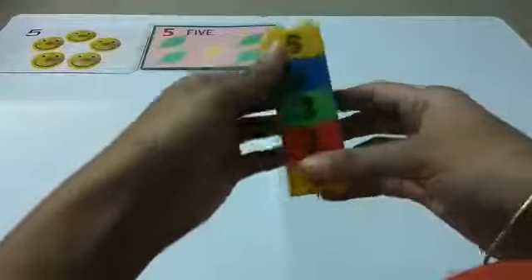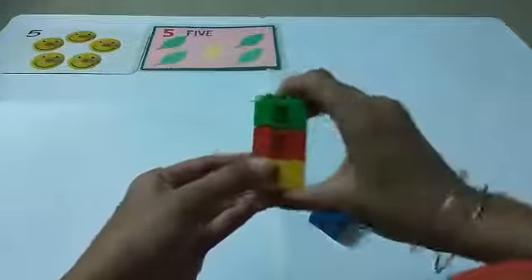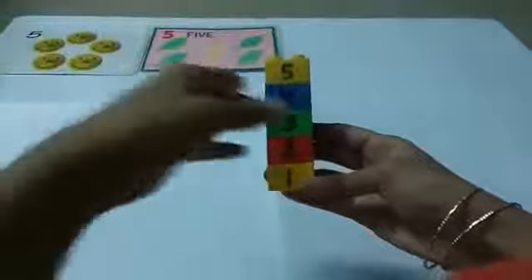Let's see — these are blocks. Let's count and stack the blocks together, and you will count with me: one, two, three, four, five. Very good! Repeat with me: one, two, three, four, five. Excellent!